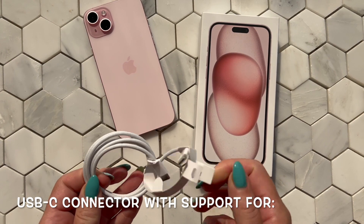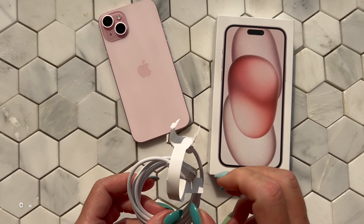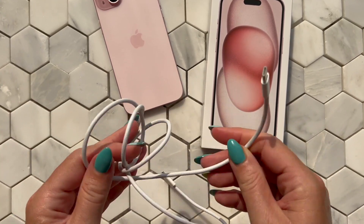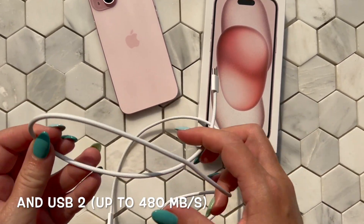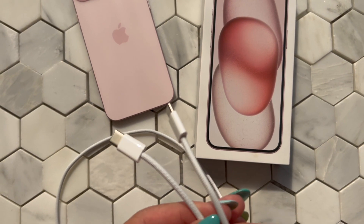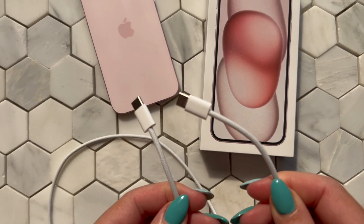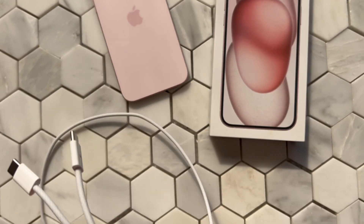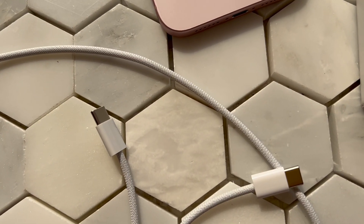This updated braided nylon USB-C cable means saying goodbye to the lightning port we've had for years. On closer inspection it feels way more sturdy and higher quality - this new Apple cord won't fray. USB-C is a universally accepted standard that enables charging, syncing data, and playing audio and video. It's faster and delivers better charging power.